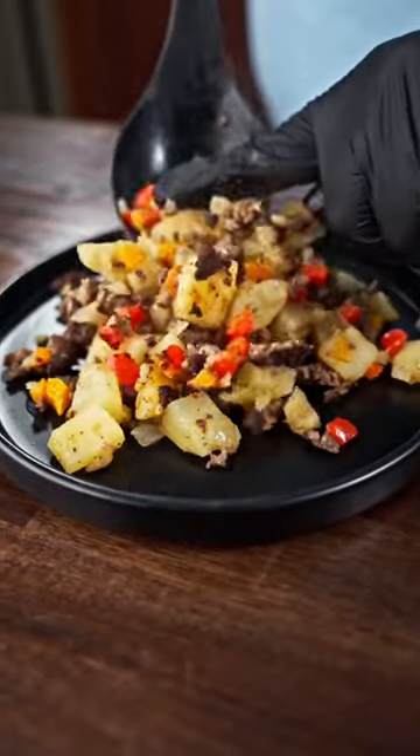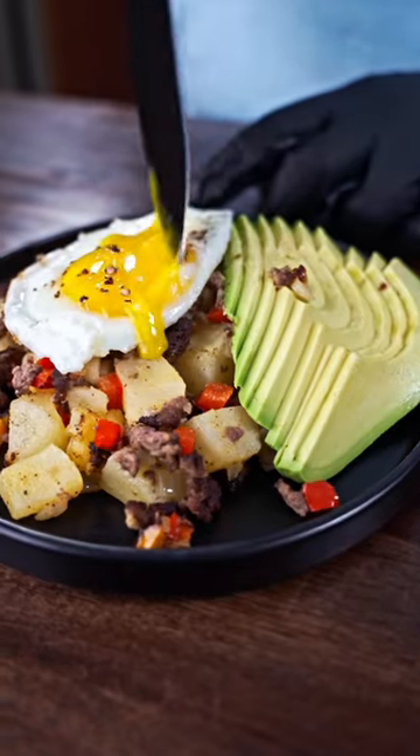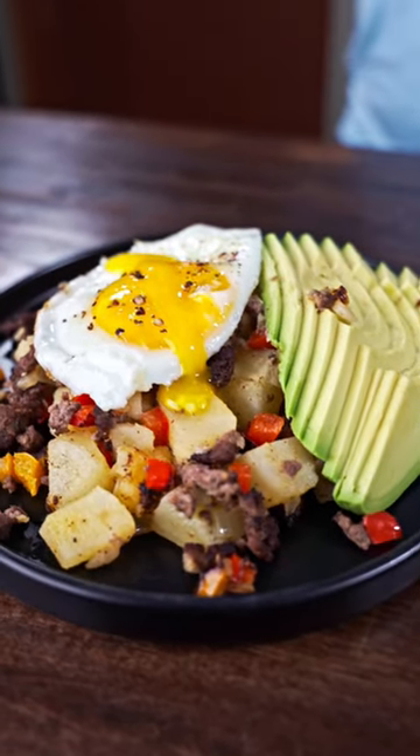Now it's time to serve it up, and to go along with it I added some sliced avocado as well as an egg. I forgot to film this part, but also top it off with some cilantro. Hope you enjoy!